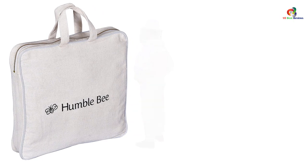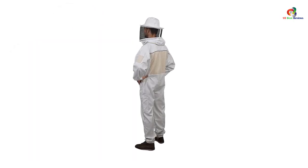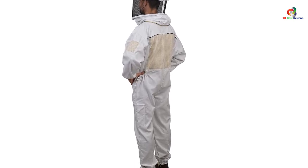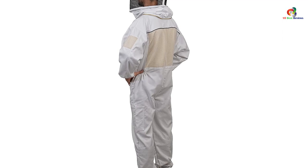It also comes with a round veil that allows the beekeeper to safely work on the bees and their hives. With the overall design and structure, Humble Bee provides excellent protection from bee stings.